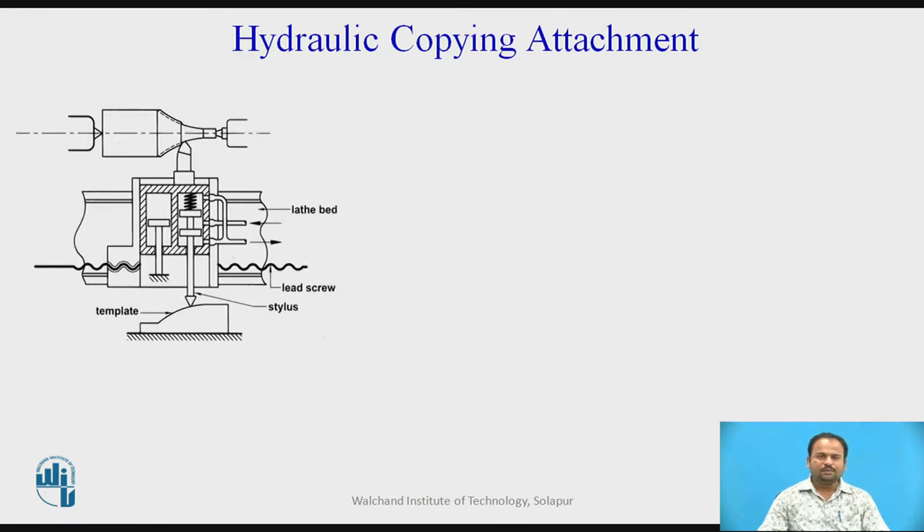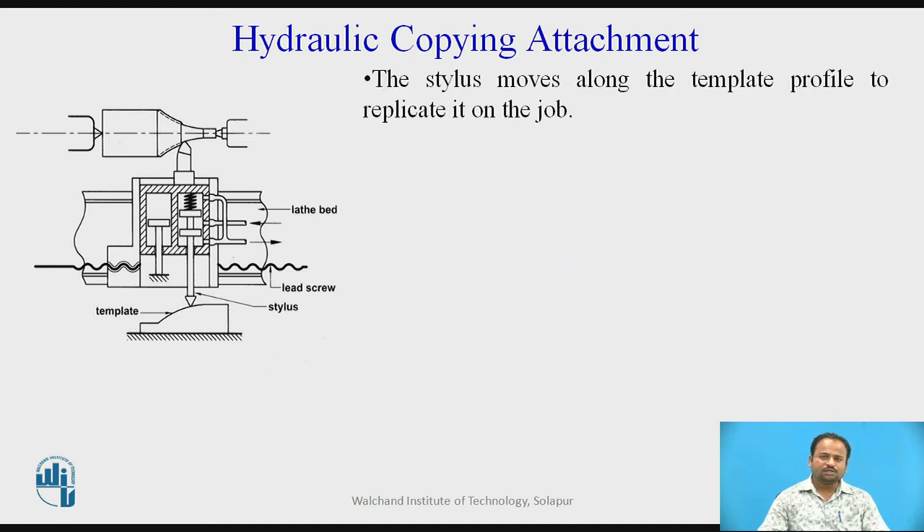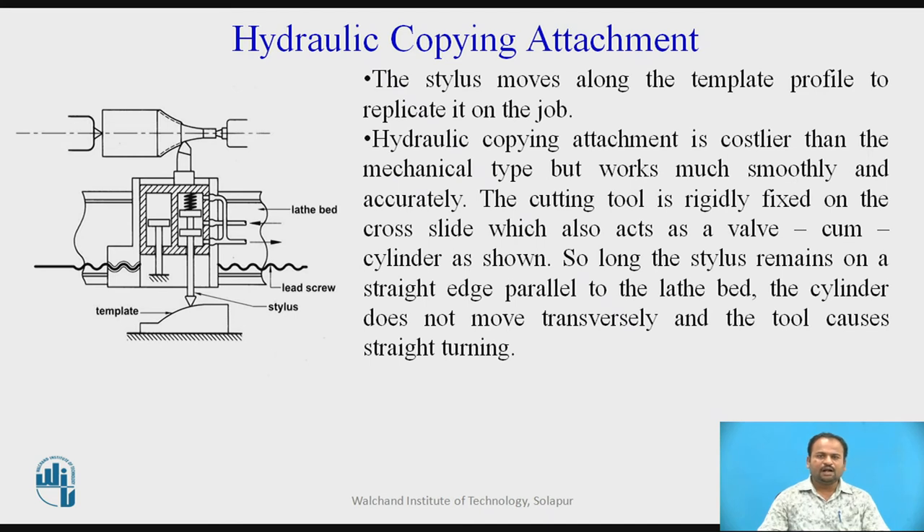Next is the hydraulic copying attachment. The stylus moves along the template profile to replicate it on the job. Compared to the mechanical copying attachment, the mechanical type produces vibration and noise, because of which we cannot always get a finished object. Therefore, the hydraulic copying attachment, though costlier than the mechanical type, works much more smoothly and accurately. The cutting tool is rigidly fixed on the cross slide, which also acts as a valve-cum-cylinder, as shown in the figure.